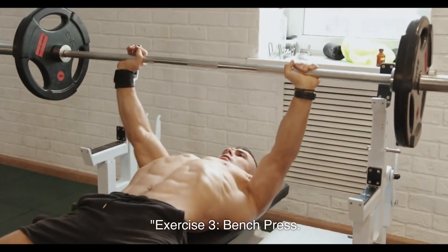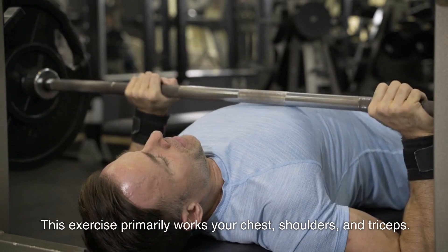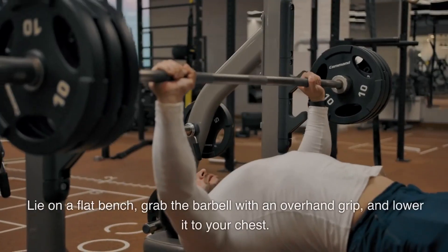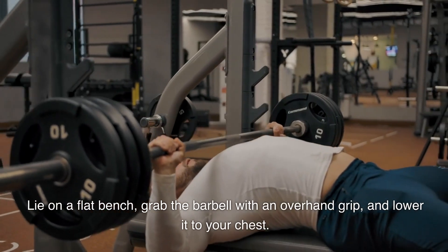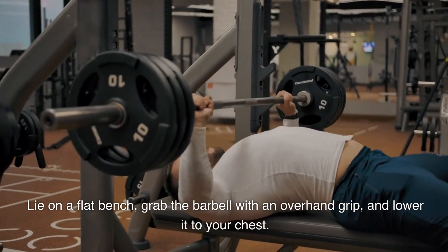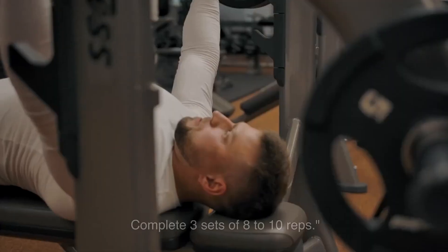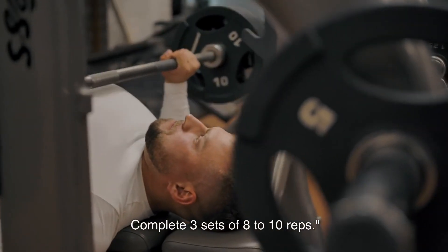Exercise 3: Bench Press. This exercise primarily works your chest, shoulders, and triceps. Lie on a flat bench, grab the barbell with an overhand grip, and lower it to your chest. Push it back up to the starting position. Complete 3 sets of 8-10 reps.